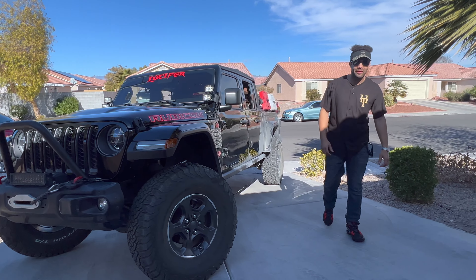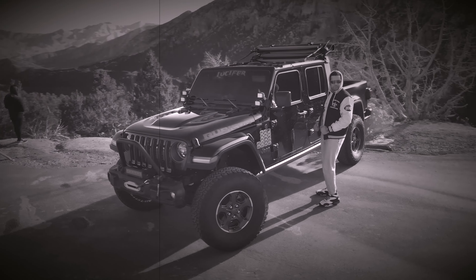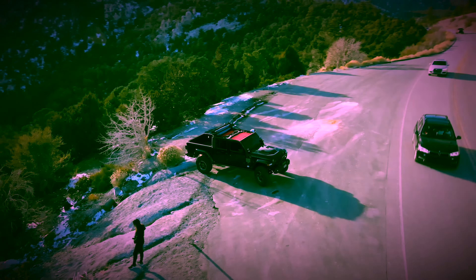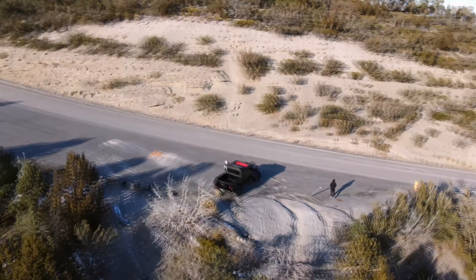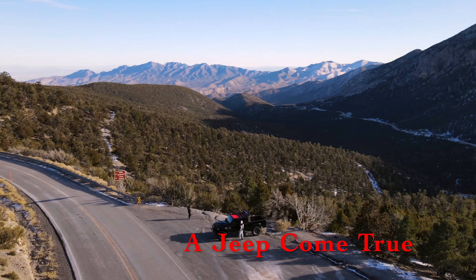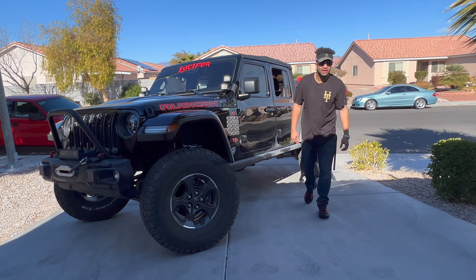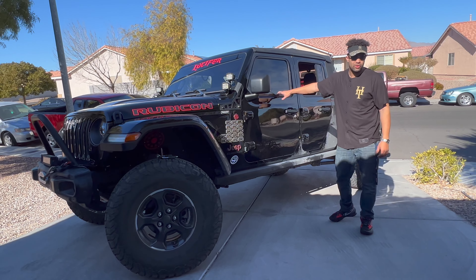Welcome back to another episode of A Jeep Come True. Today I'm going to be showing you guys how to take off your doors on a two-door or four-door Wrangler.